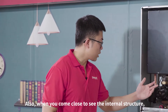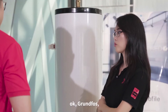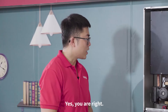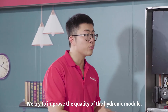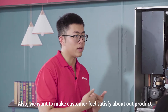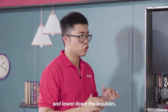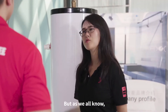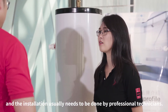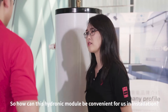When you come close to see the internal structure, you will see the Grundfos water pumps. All three of these water pumps are imported from Europe, because we're trying to improve the quality of the hydronic modules and make customers feel satisfied while reducing problems. As we all know, the installation of a heat pump system is very complicated and usually needs to be done by professional technicians. So how can this hydronic module be convenient for us in installation?